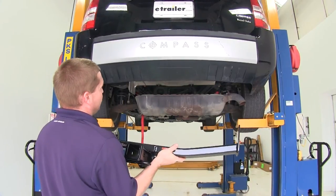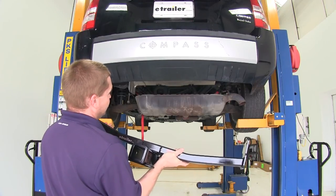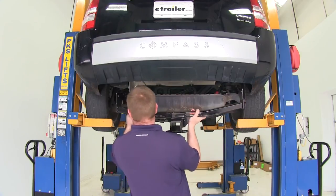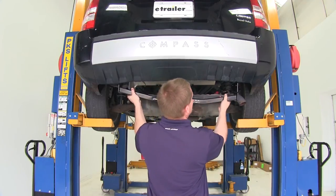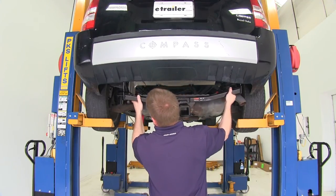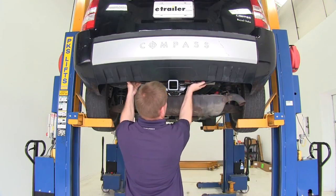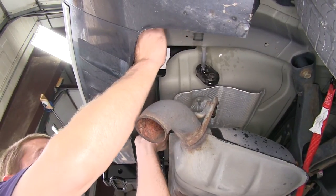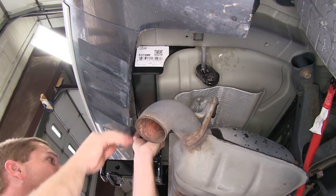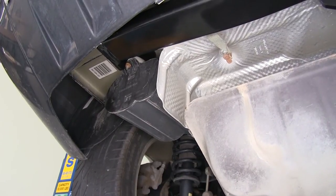Next we're going to raise the hitch up into position, making sure we install the driver's side up first and tilt the hitch so that everything slides into position. With the hitch up and the holes lined up, we can go ahead and slide our hardware in place.